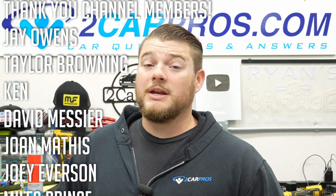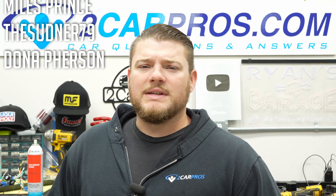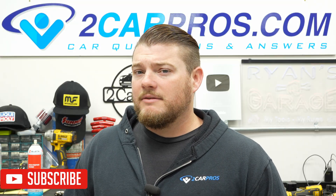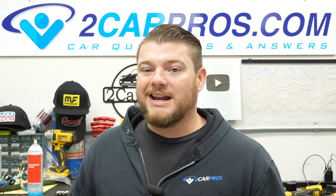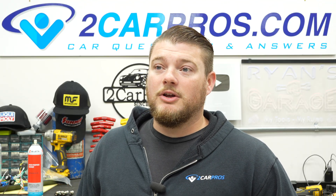Hey everyone, welcome to Two Car Pros. My name is Ryan, and today I'm going to show you exactly how to find a vacuum leak. A few years ago I made a video on how to find a vacuum leak using carburetor spray or another flammable liquid — spray around the engine and listen for the RPM to go up. A lot of people weren't comfortable spraying a flammable liquid in their engine bay, and I totally get that.